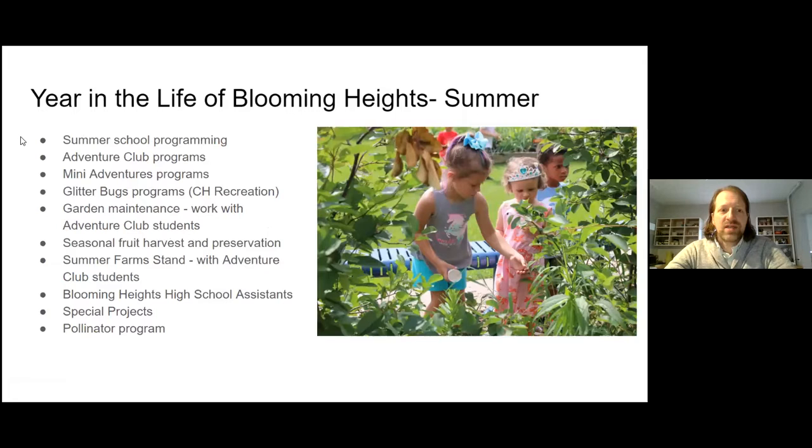In the summer, we have summer school programs — the garden is a very busy place in summer. Adventure Club and Mini Adventures childcare programs come out every week, and Glitter Bugs, the Columbia Heights recreation program, comes out every week as well. Garden maintenance is done with the help of the high school assistants and Adventure Club students. We pick a lot of berries and put them in the freezer for nutrition programs in the colder months — seasonal fruit harvest and preservation is a big part of summer.